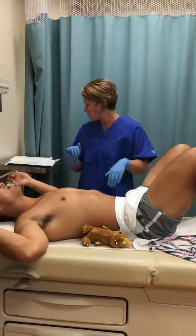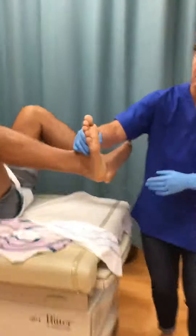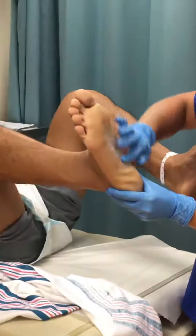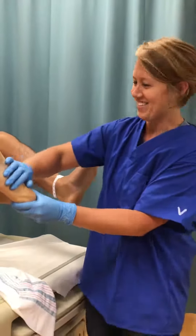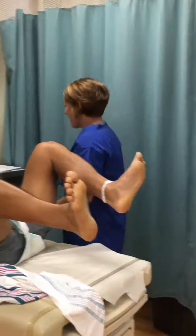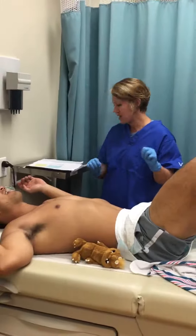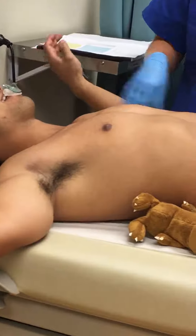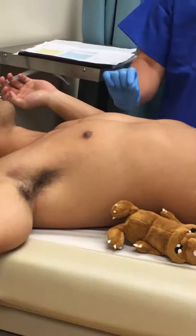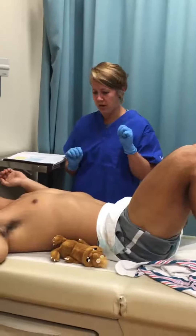Then we go to the plantar surface — we want to look at the bottom of the feet and see if he has creases all over his sole, which he does. That's going to be a score of four. Next we want to look at the breast. His nipple is full with a full areola and raised, so that's going to be a score of four as well.